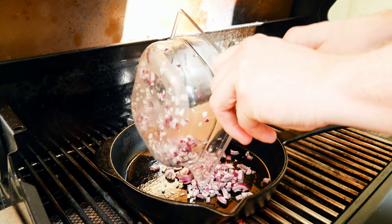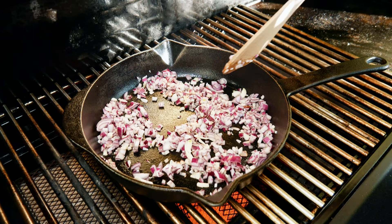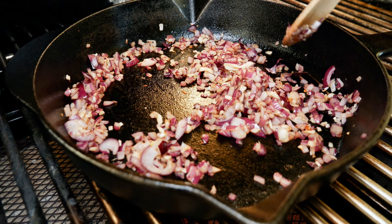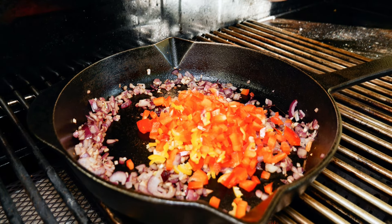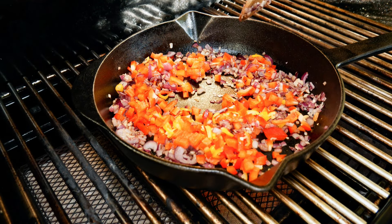Let's add the onions and sweat them down for a few minutes. Once the onions are caramelized, add the bell pepper and chili and continue to fry for about two minutes until the pepper softens. Avoid putting your nose over the pan — the chili fumes pack a punch, talking from experience here.